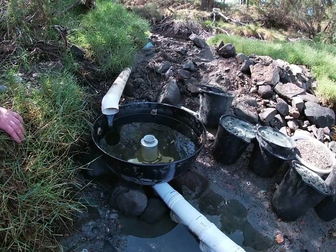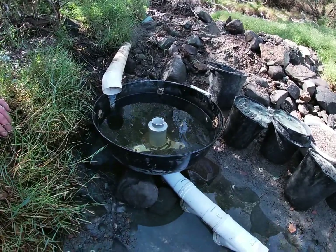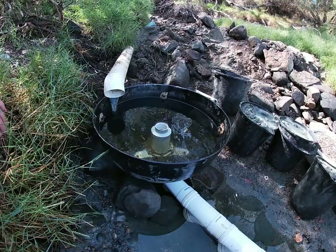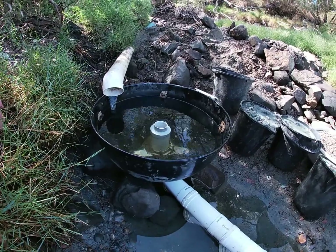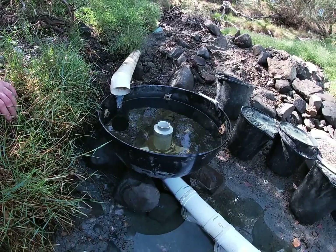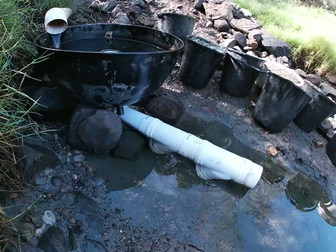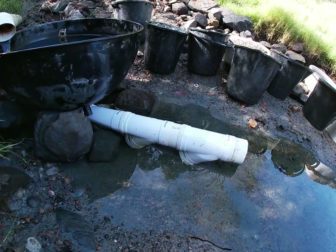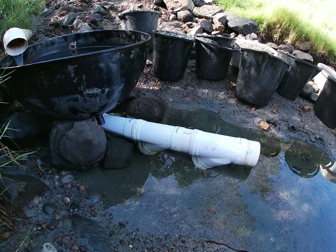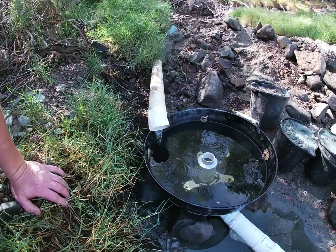I don't have much water in my river most of the time, so running a river sluice is a bit hard. So I thought I'd try and make a cyclone that uses a bit less water, and I can just dump my classified gravel in here and spin it down and then pan out the concentrates. On the discharge I've got some wire sections from a 90mm pipe, and that just acts as a little bit of an extra trap just to make sure that I've got all the gold.